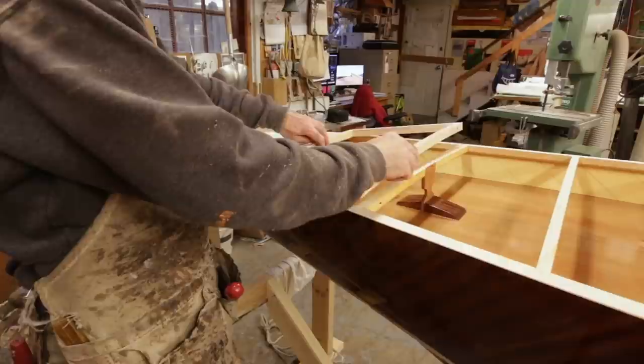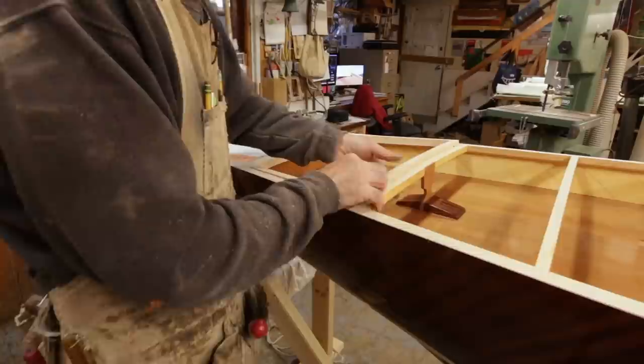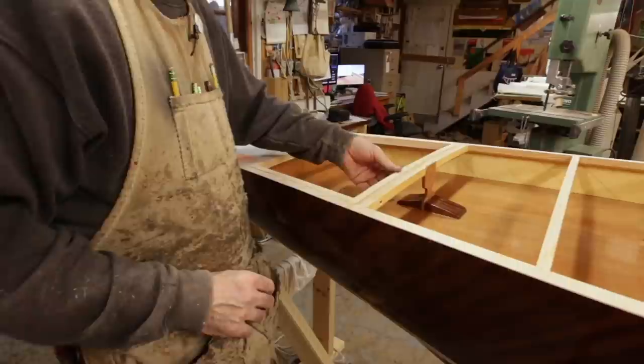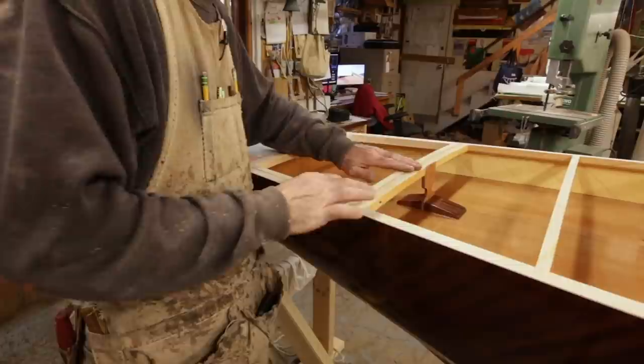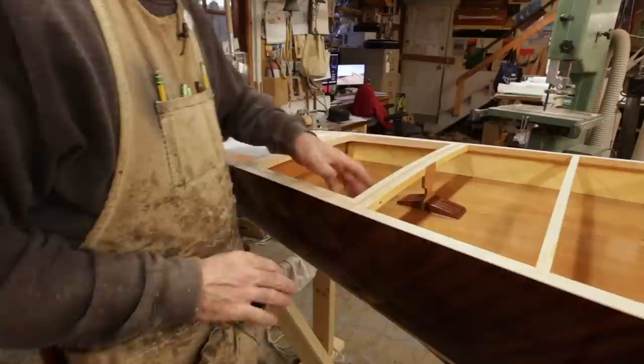Now I've got some machine screws that are going to be my pins for the hatch mechanism — just pop those through. And there we go — that's my finished hatch arrangement. Mostly it's pretty good. I feel it's just a little high over here, so I just want to tweak that down.